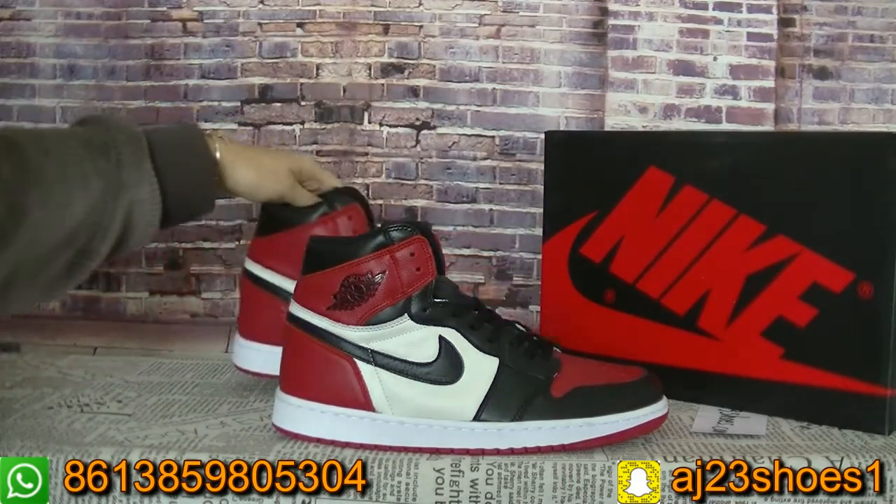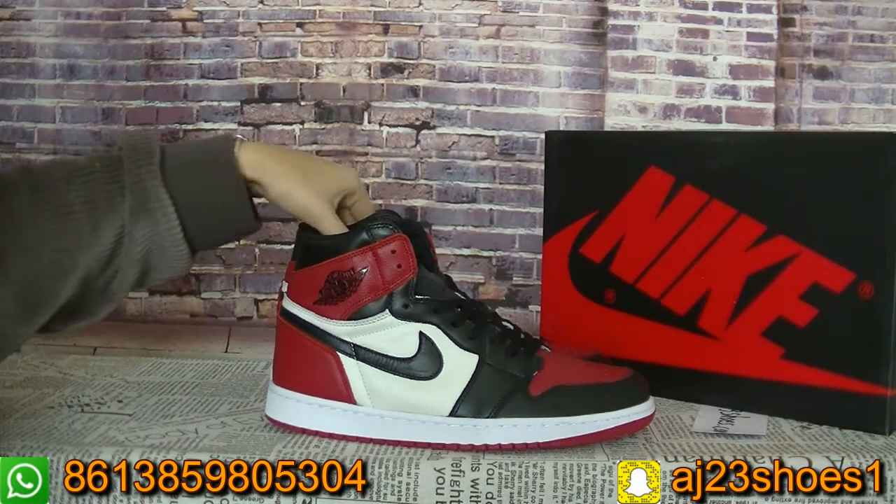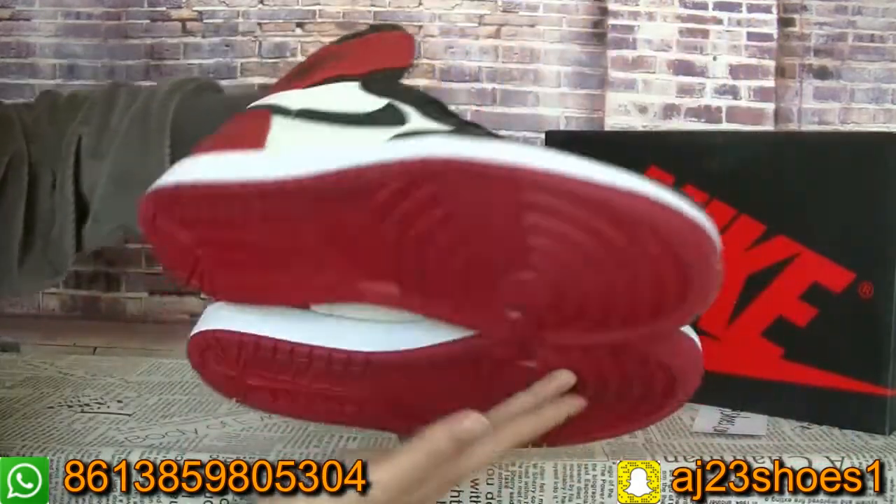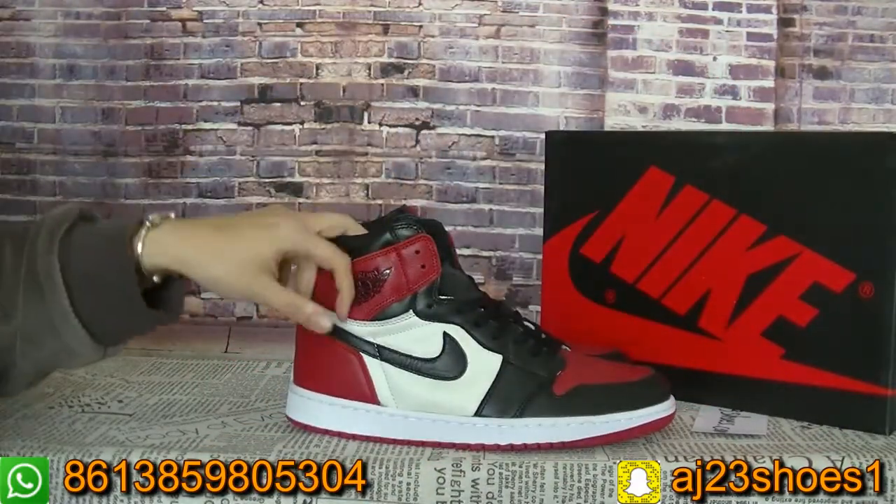Now let me show you guys the shoes. First we can take a whole look at this shoes. It's the Red Toe.